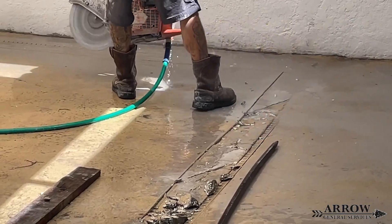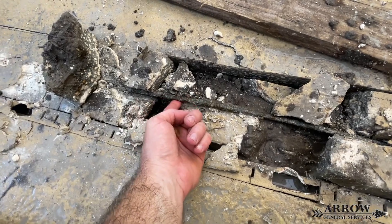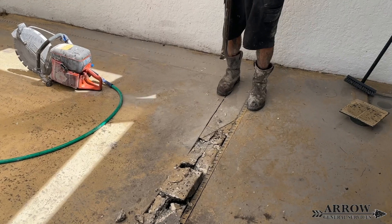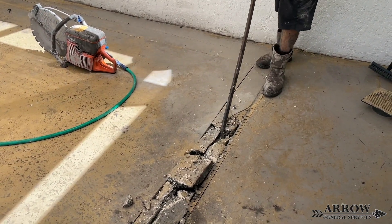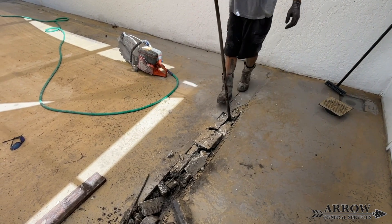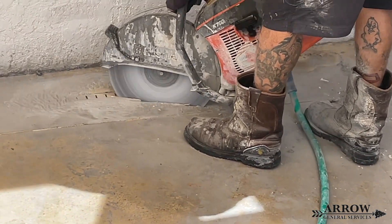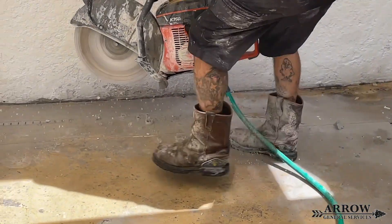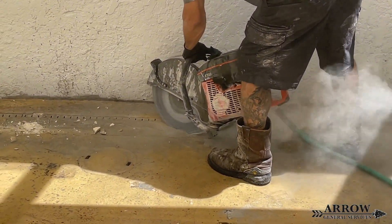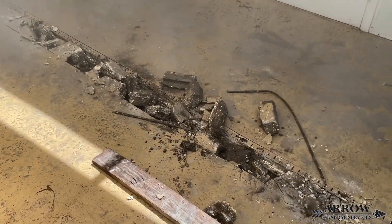Because there is already an existing micro channel drain, that is going to allow us to make one cut with the concrete saw all the way around the pool deck, and then we can go ahead and break that concrete out. We won't have to make two cuts because there's already a channel drain in there, and that micro channel drain will serve as the second cut. Because there is rebar in this concrete, we're going to make some additional cuts down the center diagonally. That way it cuts the rebar in half and allows us to pry out and break the concrete out a lot easier.